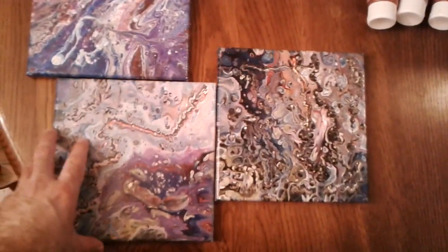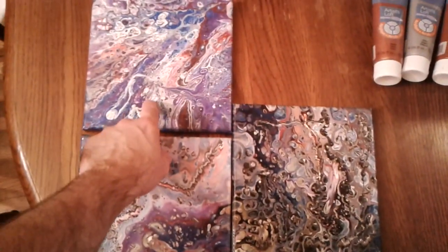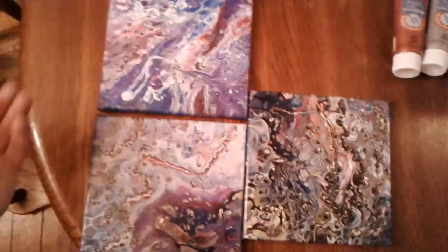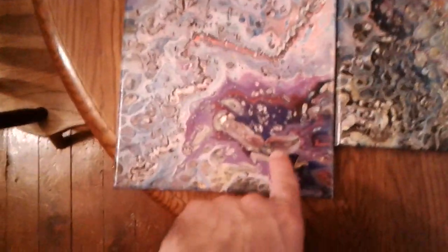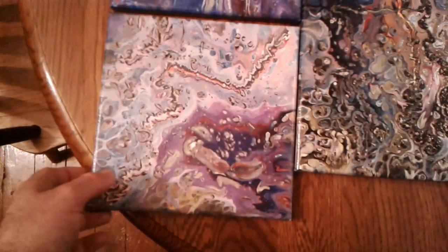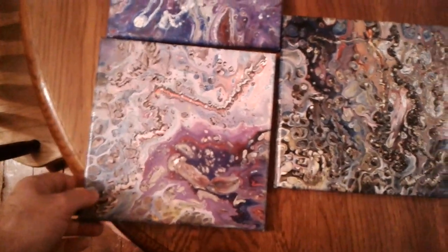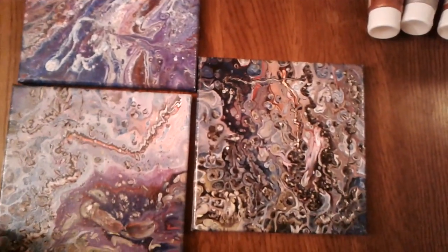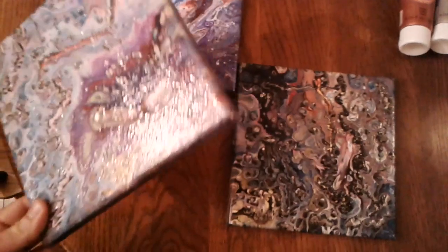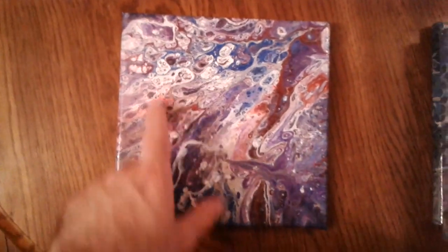These are the first three — just primaries, white and black, except this one I had a little bit of silver and I mixed it in there and it actually turns out to look really nice. This one is pretty bad — you can see it's just blah, and down here is where I put my finger in it, so that's the junk one. I really don't like this one either, it's kind of busy. I'll keep them because I don't think anyone's going to want to buy them.